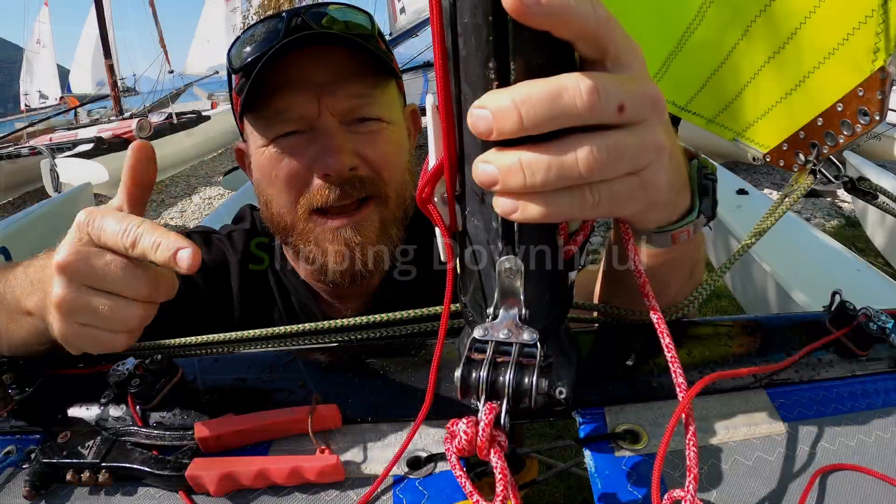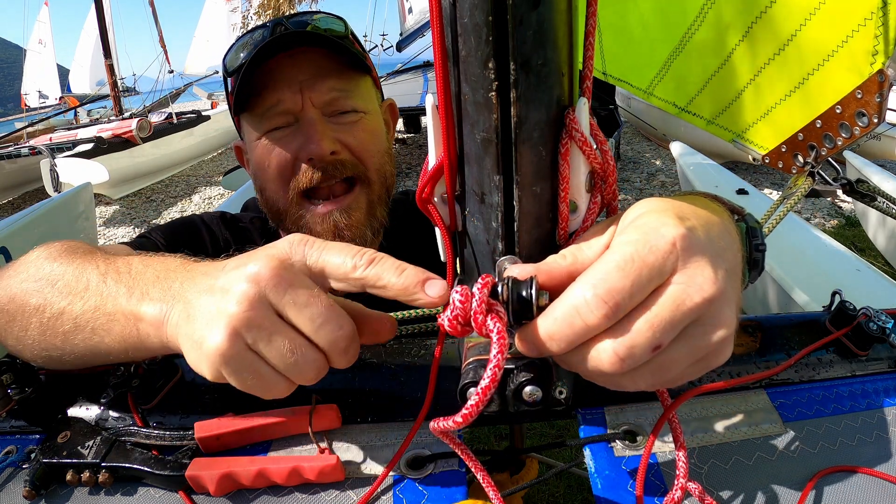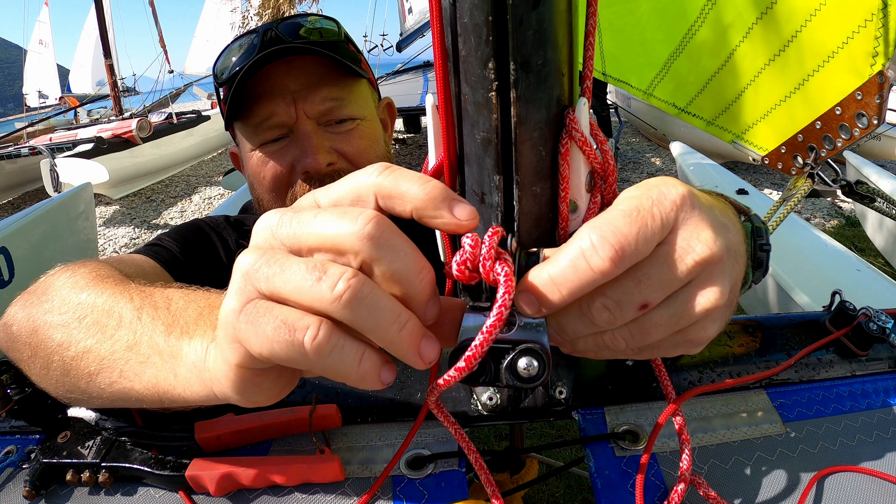Hello, it's Joe here for JoyRider TV, back with some more quick tips for catamaran sailors. Let's jump in and take a look. If you've got the six-to-one downhaul system and you're finding that this cleat, even if you tighten it up a lot, is sliding up the mast, then we can perform a little bit of surgery to stop this from happening.